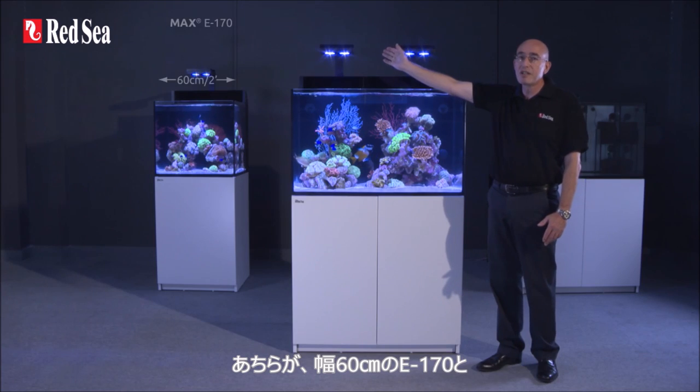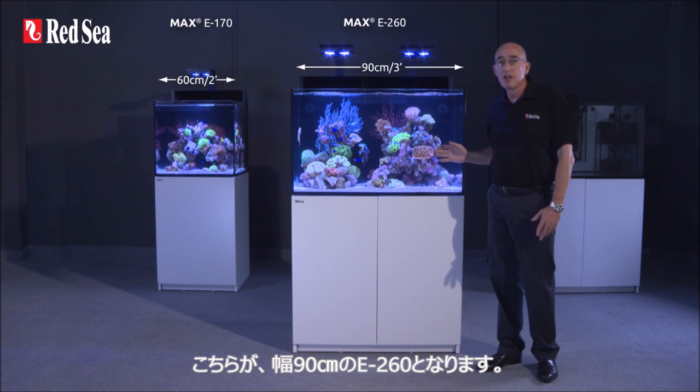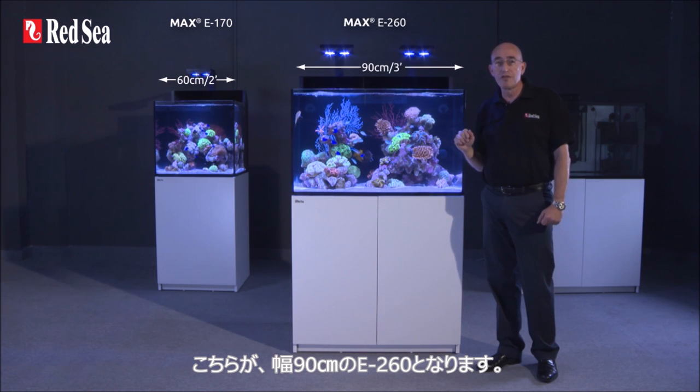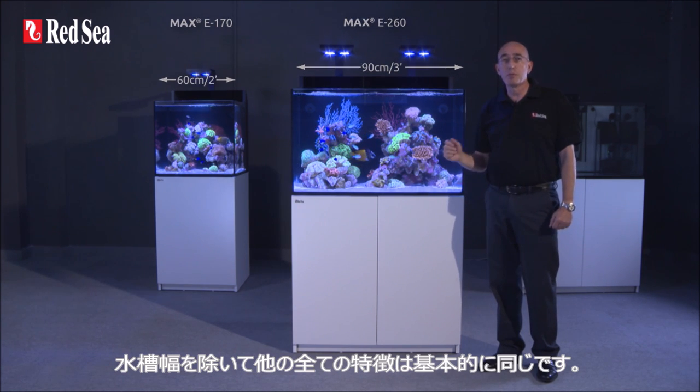This is the E-170, which is 60 cm or 2 ft long, and this is the E-260, which is 90 cm or 3 ft long. Apart from the length, all of the other features are basically the same for both models.